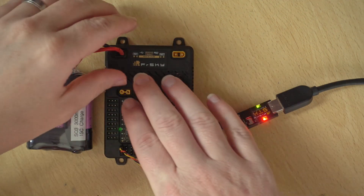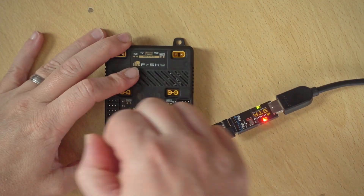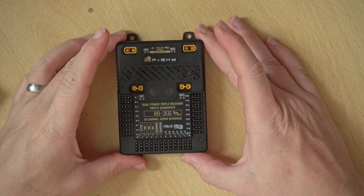We just click End which closes the program down, and then we can disconnect everything on the workbench. Disconnect the power, disconnect the Smart Port, and we're all updated. Next time you power this on it will have the latest version of the firmware.